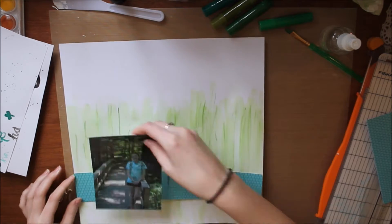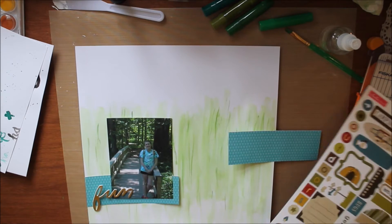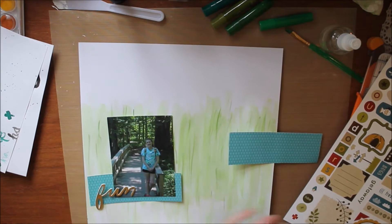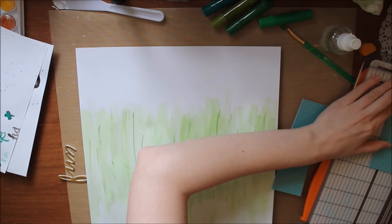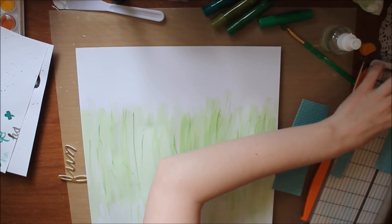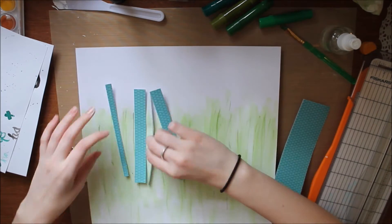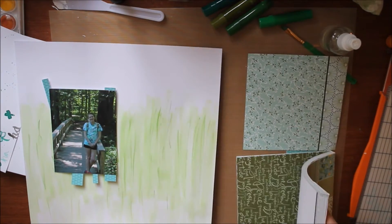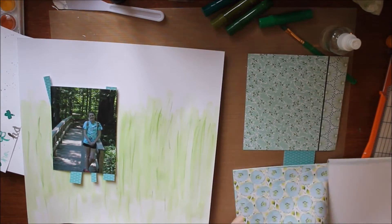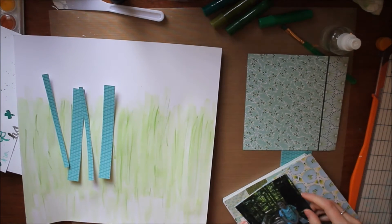I thought about doing a strip across, but then I thought, oh I always do that — I always do my 6x6 paper pads all the way across. So I decided I might do some stickers from Echo Park, but I decided not to do that. Instead, I'm going to cut a few strips of this blue paper and add a couple of different other papers, cutting them all to different sizes. I pull out this dragonfly paper and this floral paper, which actually becomes the matte of my photo because I really liked how the brightness of it popped next to the dark green in my photo.